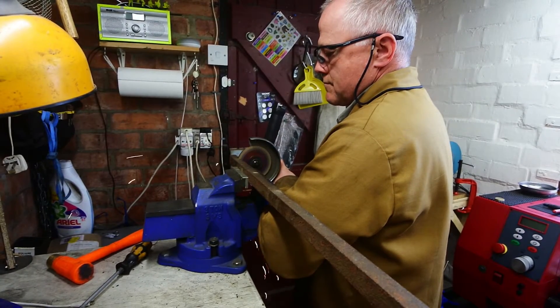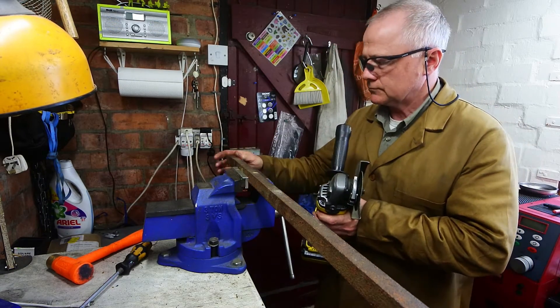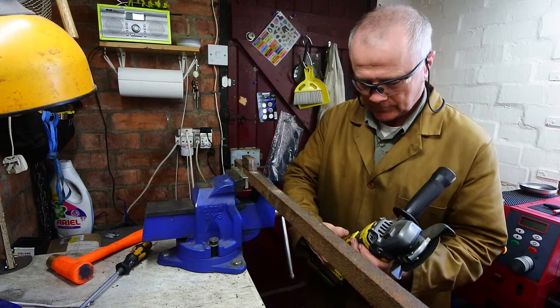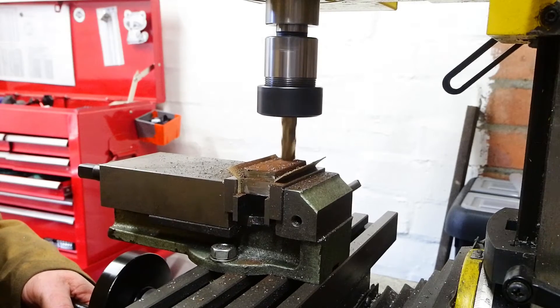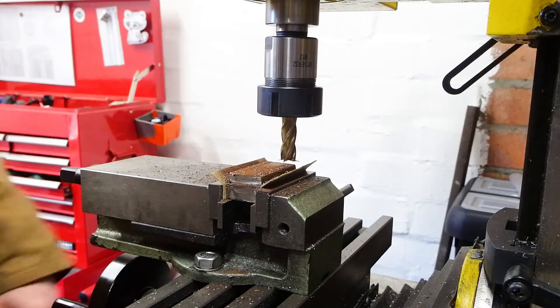Cut the bar off there — no need to be fussy about that. Then get through the rust and general corrosion, trying to make a couple of approximate rectangular blocks out of it.